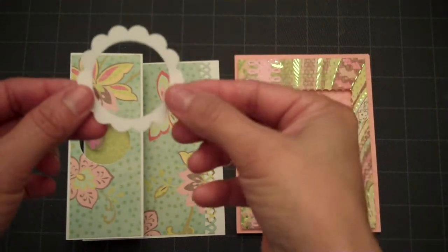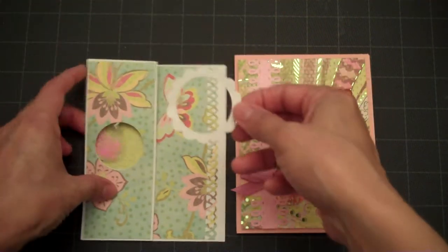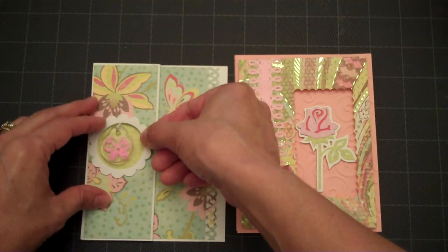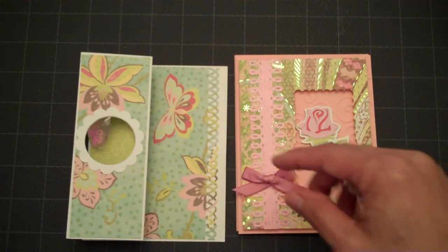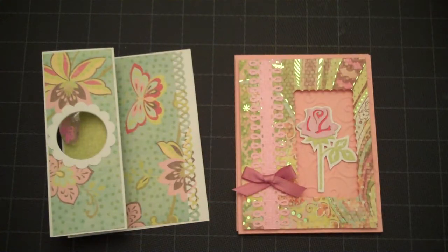I showed you the little border for the ring on the back side, and I just wanted to attach that. Then I had cut a butterfly from the Walk in My Garden Cricut cartridge.